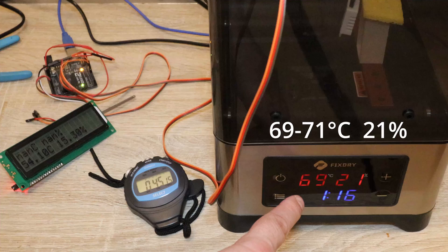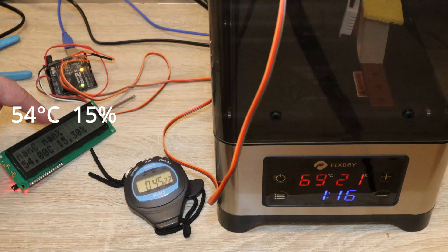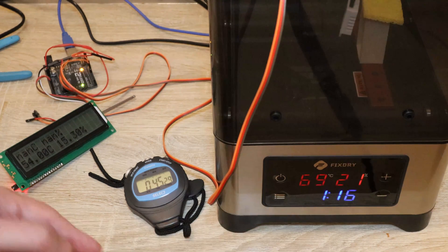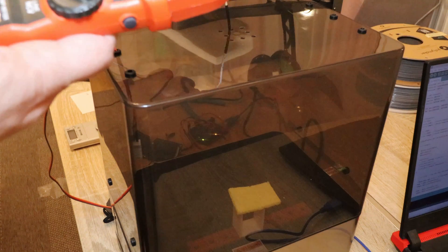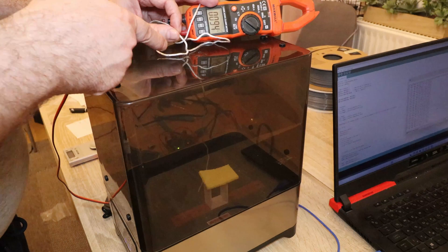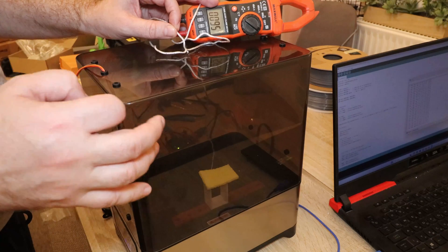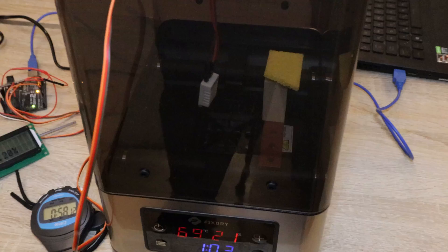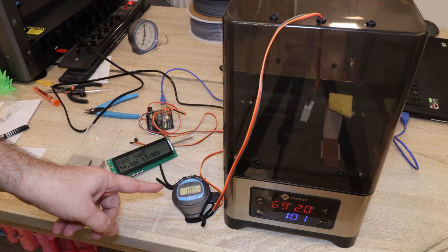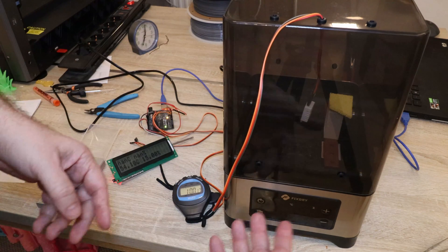After 45 minutes, approximately 70°C inside and 21% relative humidity according to their sensor; my sensor reads 54°C and 15%. The temperature appears stabilized. Trying to measure the temperature of the hot air directly — down near the heater the hot air reaches even 97°C, which may be too much for some spools and most filament types.